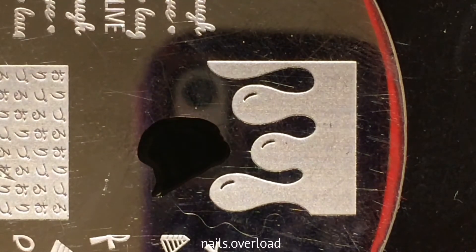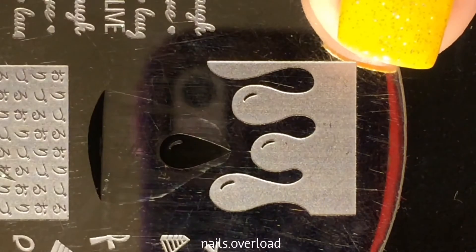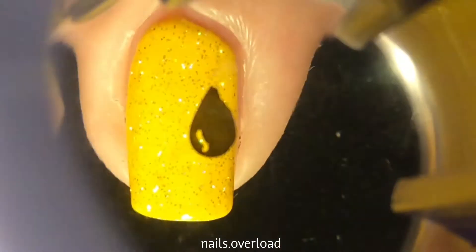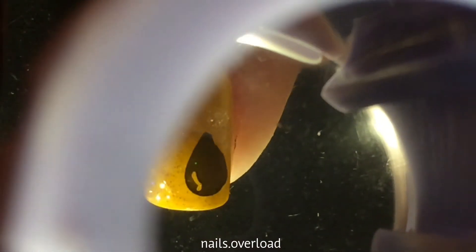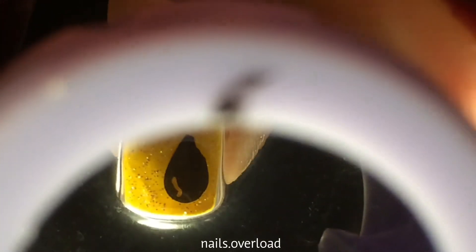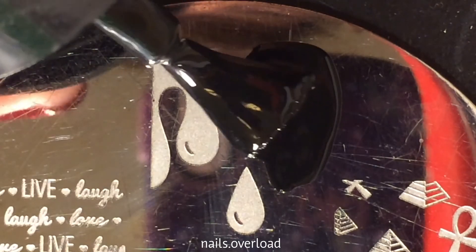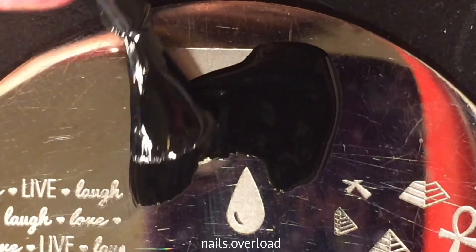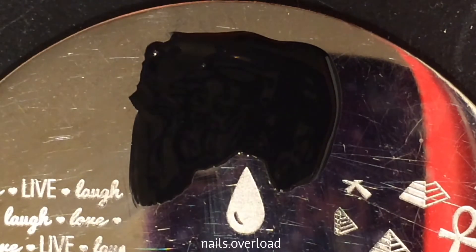I don't know why I filmed this clip sideways, but I was just trying to get the one little droplet — as you can see — and I just pick it up with the stamper and stamp it on my pinky. Each finger on my hand has a different design, which I don't remember the last time I've done that.